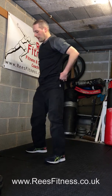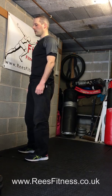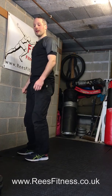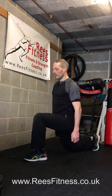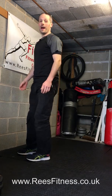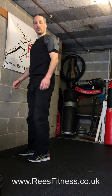Then a reverse lunge — standing nice and tall. Make sure you've got a bit of room behind you. You're going to step back long and low, and stand tall. I want you to do three on each leg, so that's two pairs and one more either side. Again, striding back, striding tall.